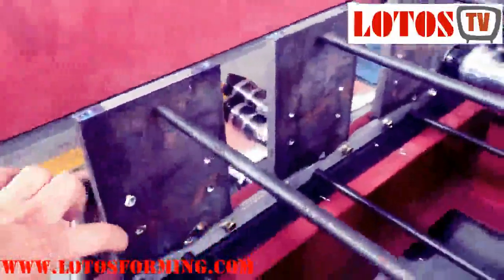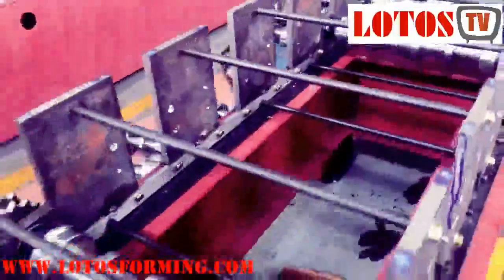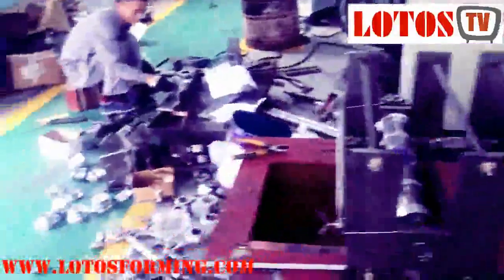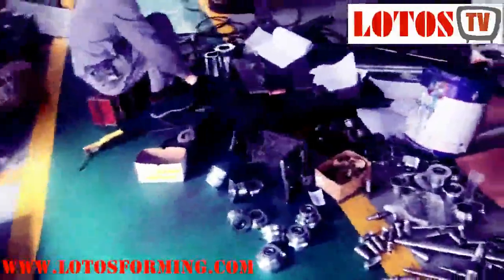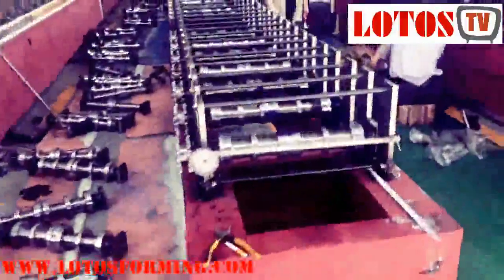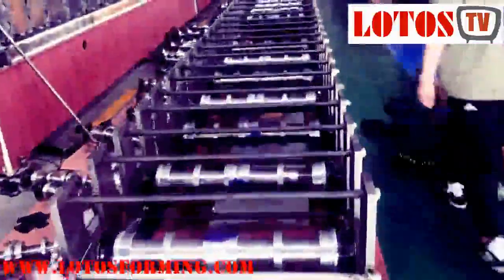At this station you can see it is connected with some side rollers. Let me show you the side rollers that are producing now. With these joints and this side roller, we can connect it in between the vertical and horizontal rollers.